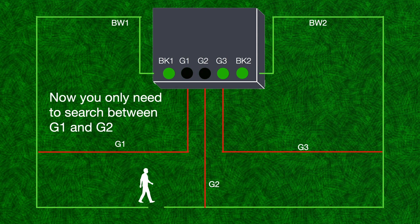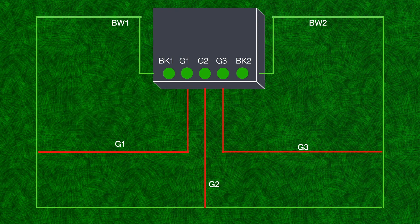Now you only need to search between G1 and G2.